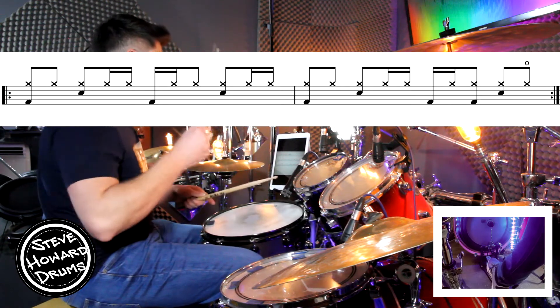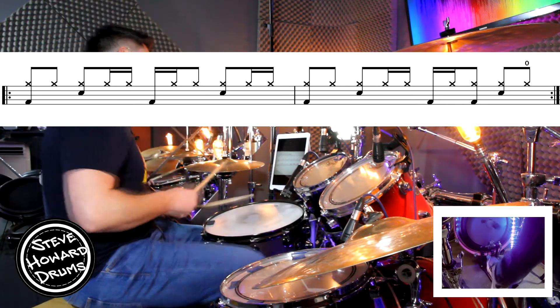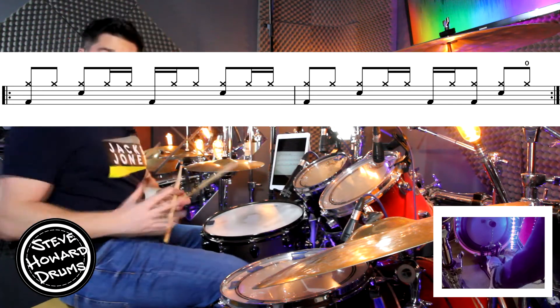Two, three, four — one and two and a three and four and a. The second bar.